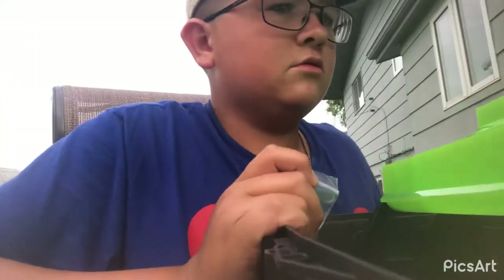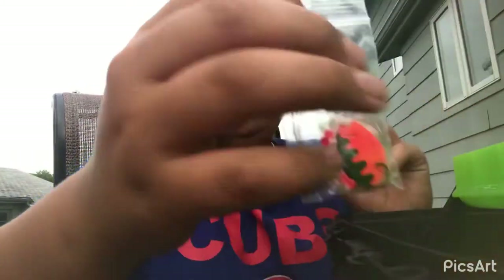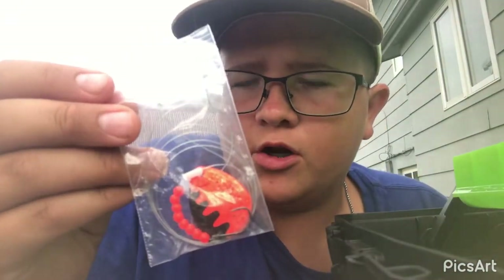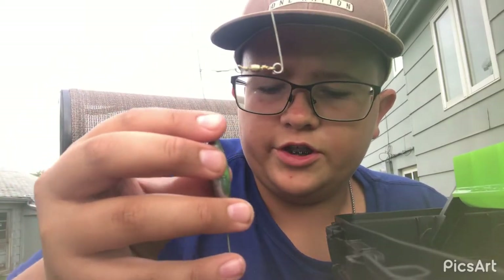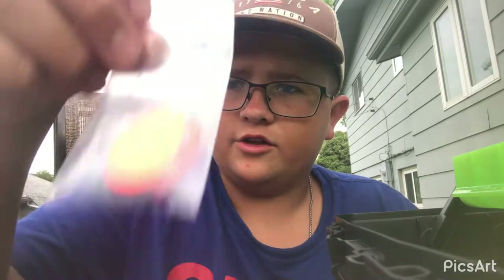Oh snap, I forgot about my spinners! This is a homemade spinner — put it on the edge of your line. And then you use this thing right here: a bottom bouncer. Put it on your pole and it bounces — once it hits the ground it bounces. Then you got your spinner behind it and you troll along in a boat, and that's how you catch walleye. So that's the bottom bouncer — I got this homemade spinner.